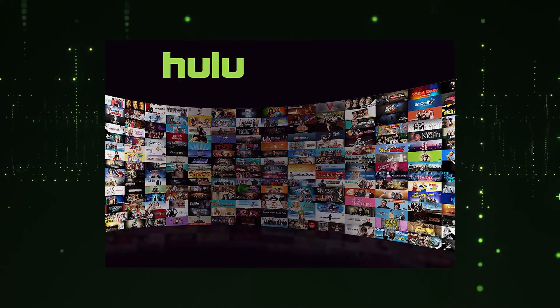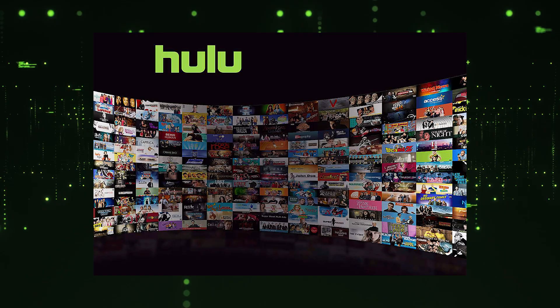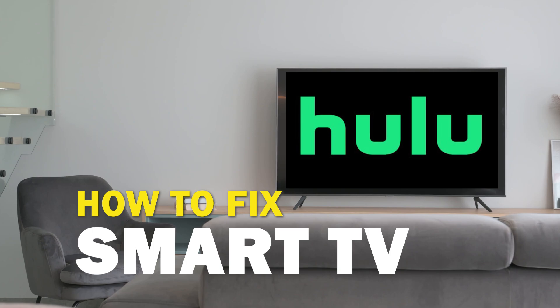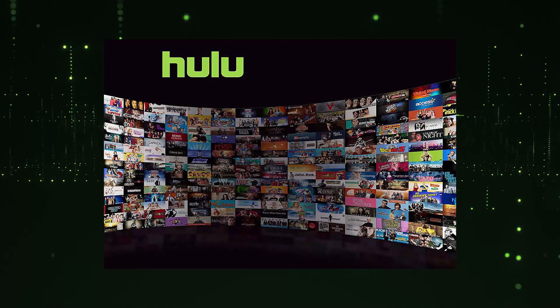Nothing can be more frustrating when you sit down to watch one of your favorite programs on Hulu and you run into issues streaming it. In today's tech video, I'm going to show you how to fix Hulu if it isn't working on your smart TV. Let's see if we can fix your problems and get your Hulu up and running as quickly as possible.